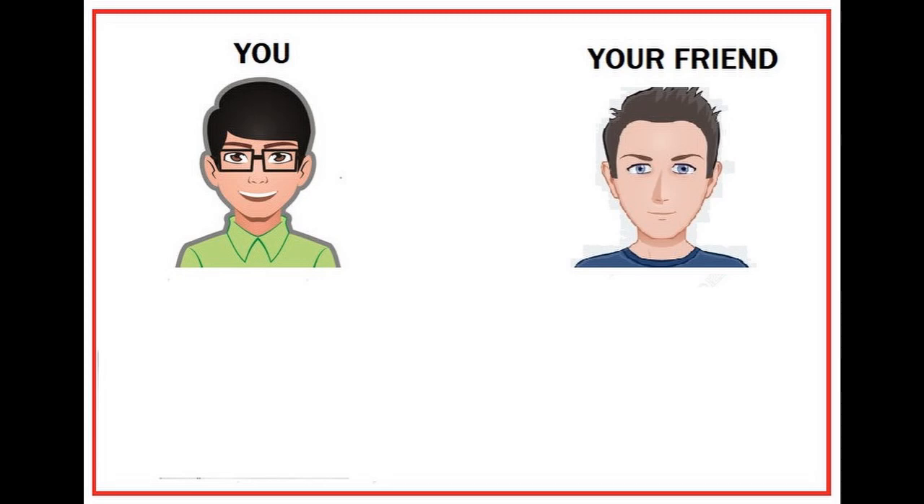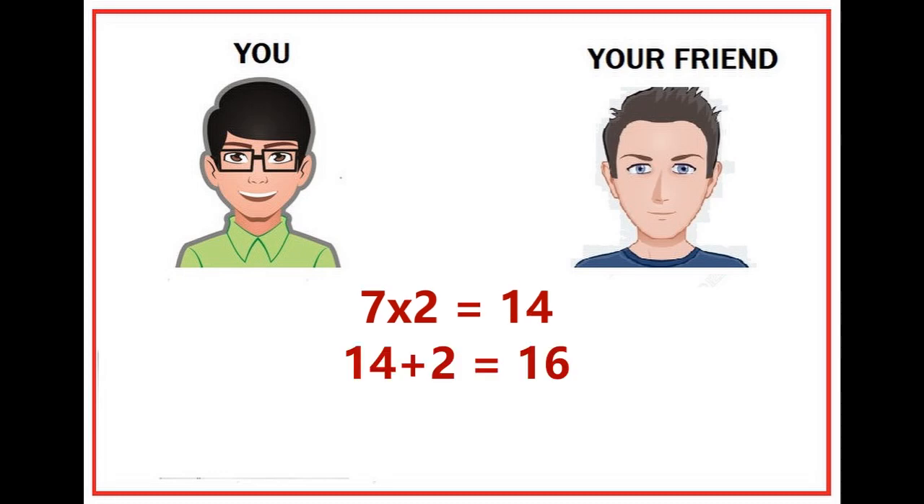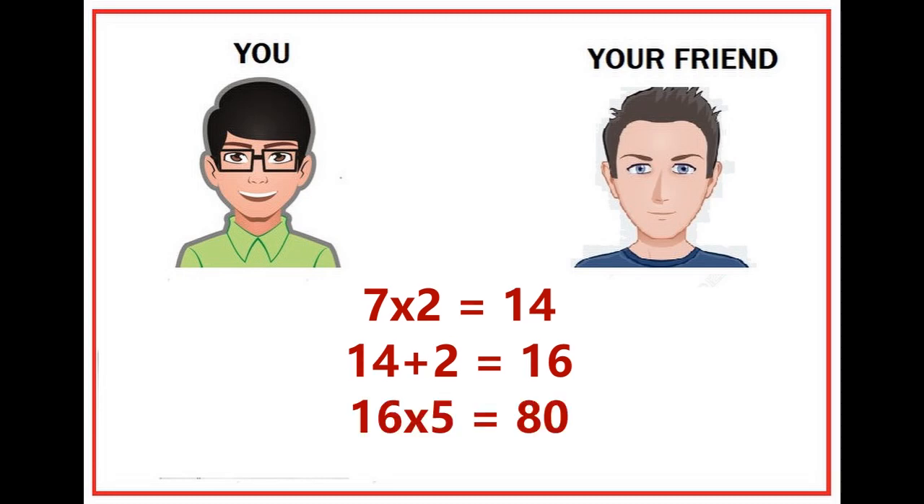Okay, now our trick starts. Now you can ask your friend to do the following procedure: ask him to multiply his number by 2. With the result, ask him to add 2 again. Now he has a number as the result.